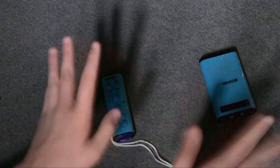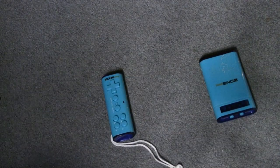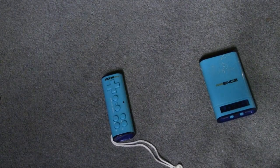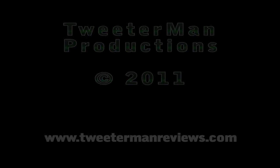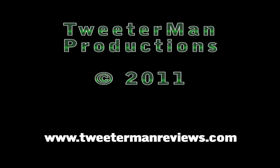I'm done with the Zone consoles. I want nothing more to do with these. So there's the review, and hopefully I never touch another one of these things again.